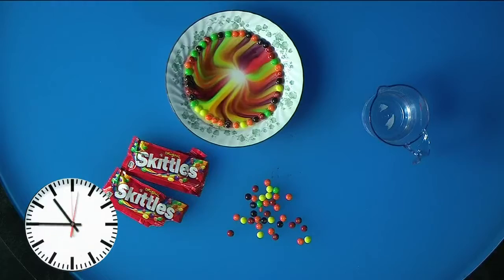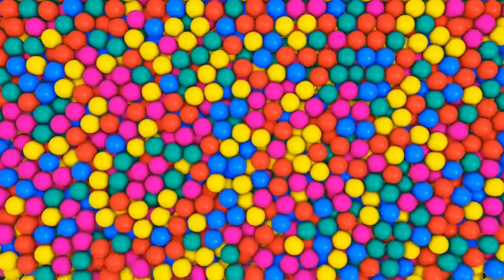And there you go. See our beautiful design just made out of pouring water onto Skittles.